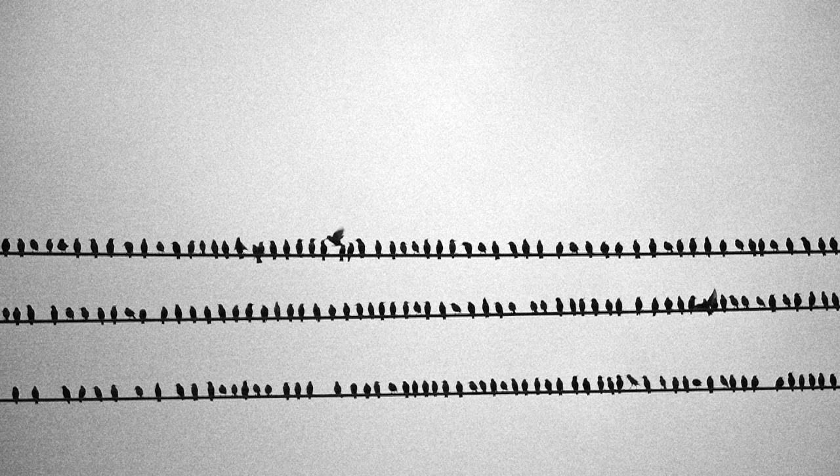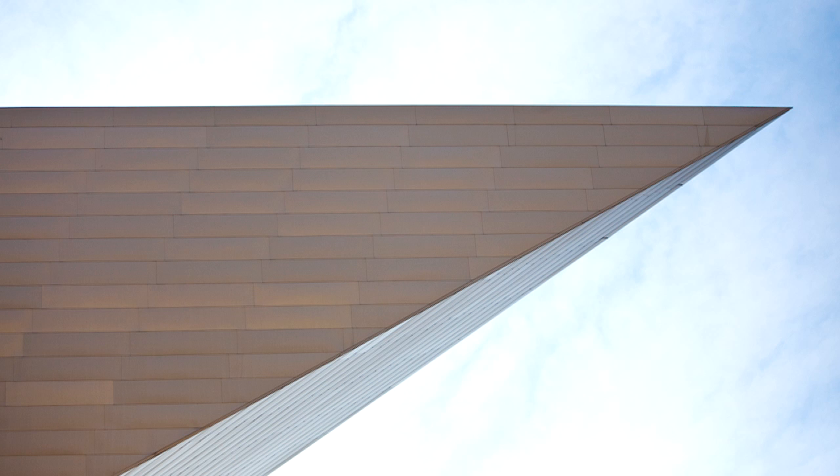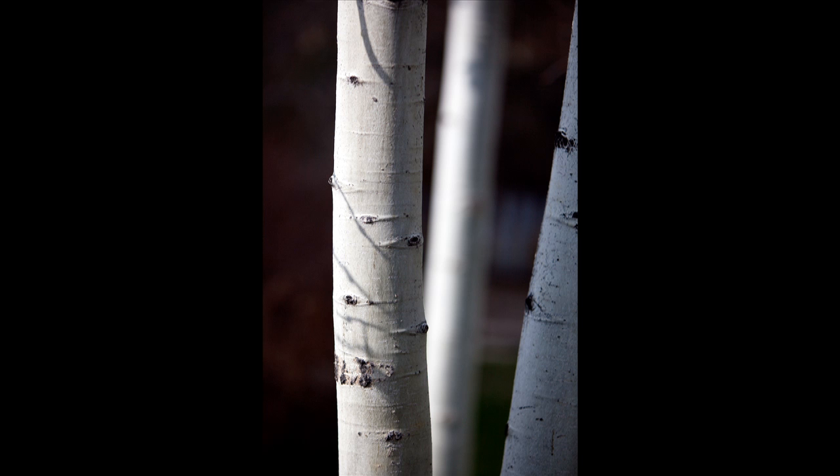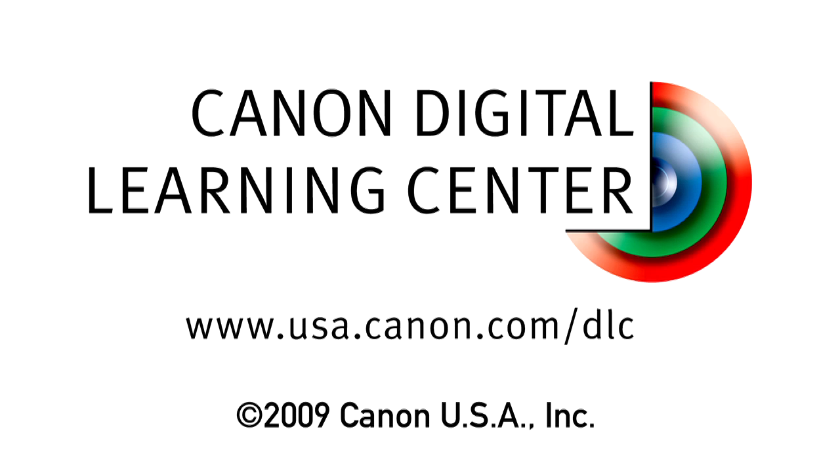Whether you choose to use the viewfinder or the rear LCD monitor, the EOS 7D's new dual-axis electronic level is a very effective way to ensure that your camera is accurately positioned and that straight lines appear straight in your finished photographs.